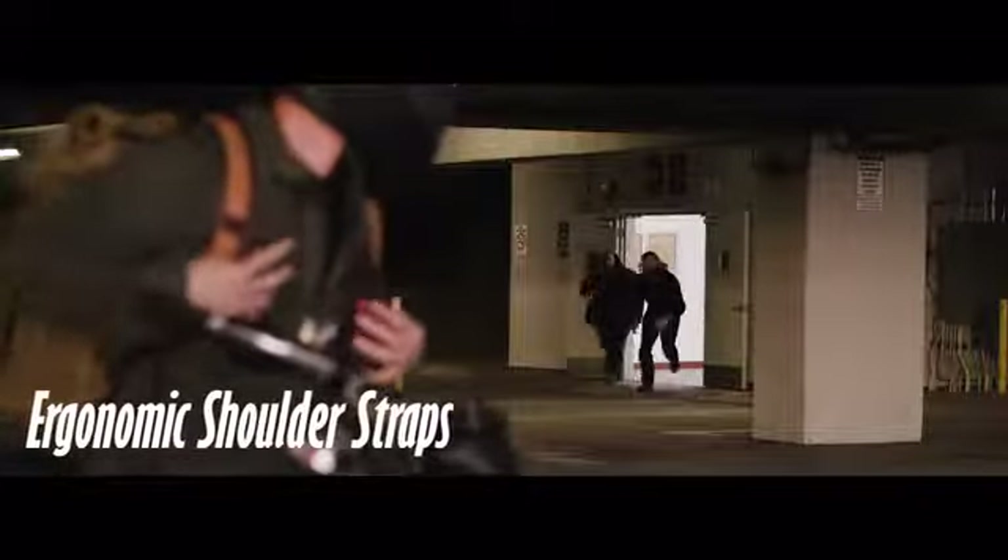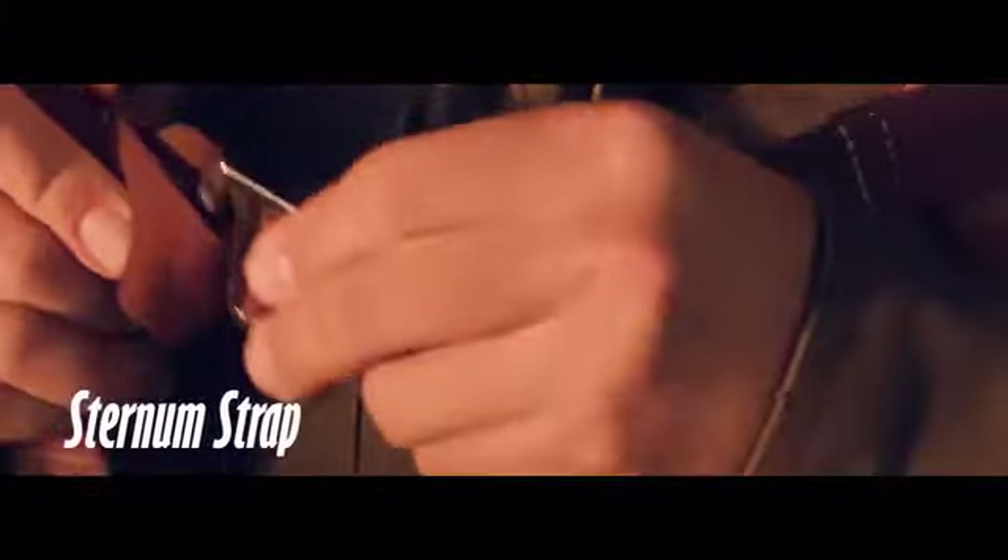The official backpack of mayhem and mischief. The 25-liter capacity is just right for carrying all the essentials needed for a weekend escape — which you'd likely never have to make on a speeder motorcycle — but ergonomic shoulder straps, a padded back, and an adjustable sternum strap would help you get out of dodge in comfort if you did.